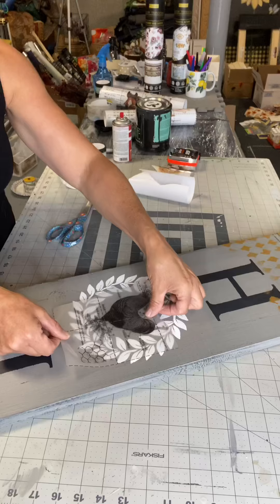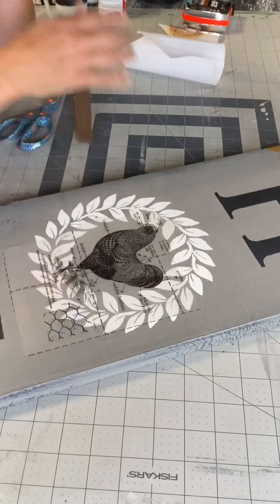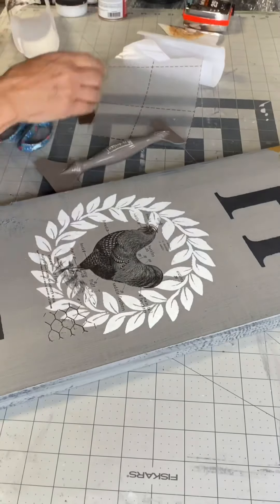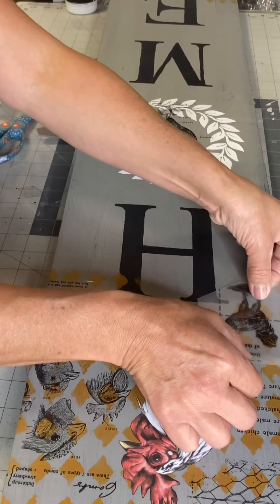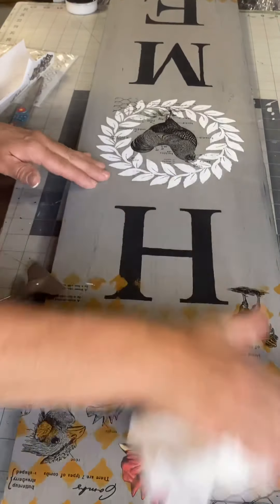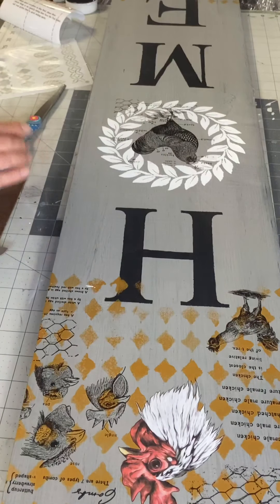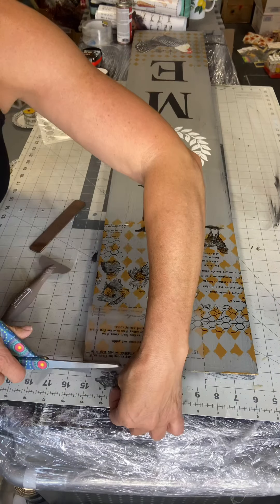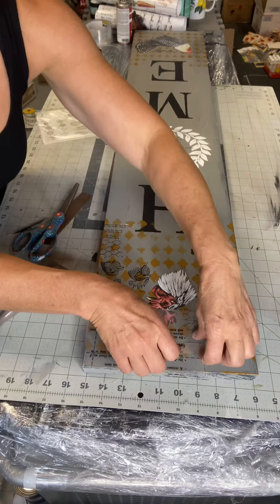Taking another portion of my transfer — this is more of a black and white rooster with some wording and some chicken wire in black — I put it in the center of my white wreath and made sure to rub it down. I had a few little pieces left that I put back on the top. Once this all dries, I'm going to give it a day or two, then do a final coat of the one-hour enamel and allow it to have 30 days drying time before I put it into any elements, as everything needs 30 days to cure.